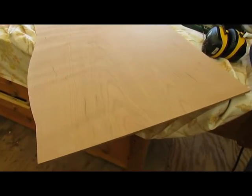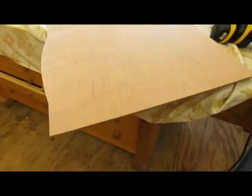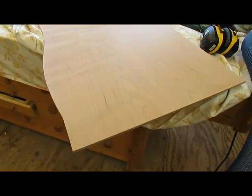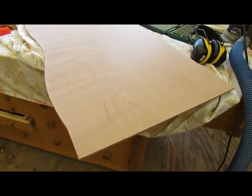I'm sanding the chest top now and it's down to 220. We're ready to soak it with warm water and raise the grain, and then sand to 320.